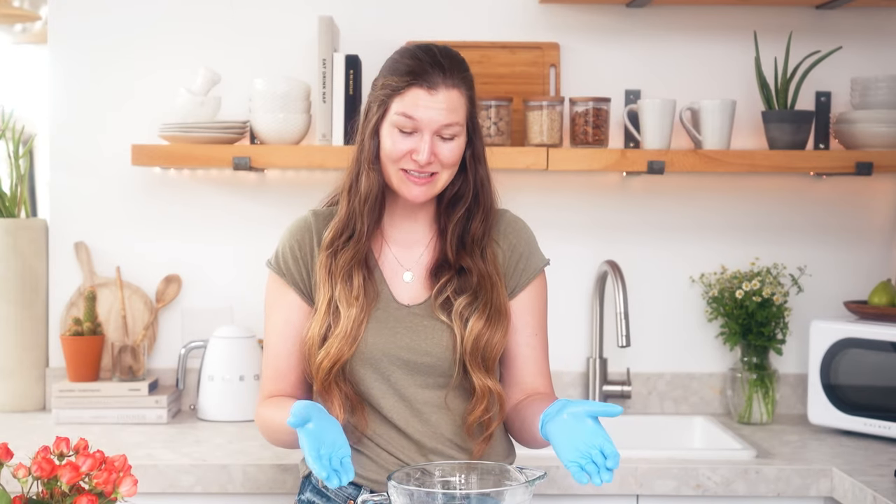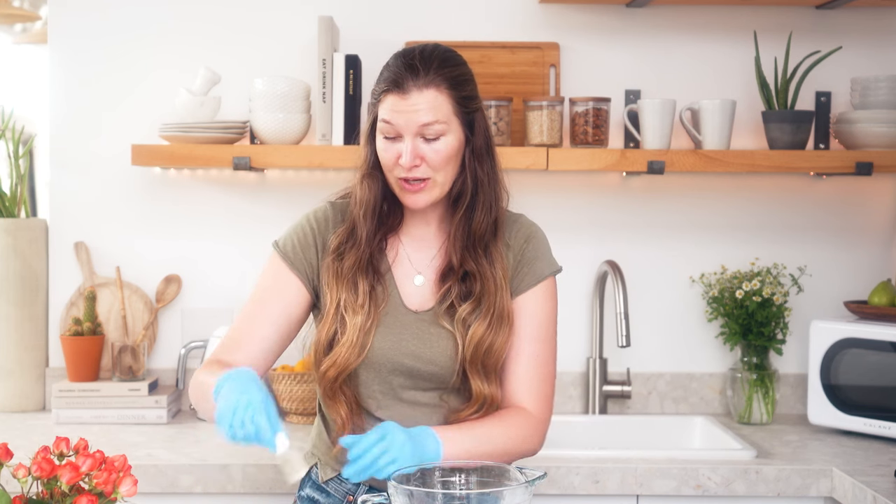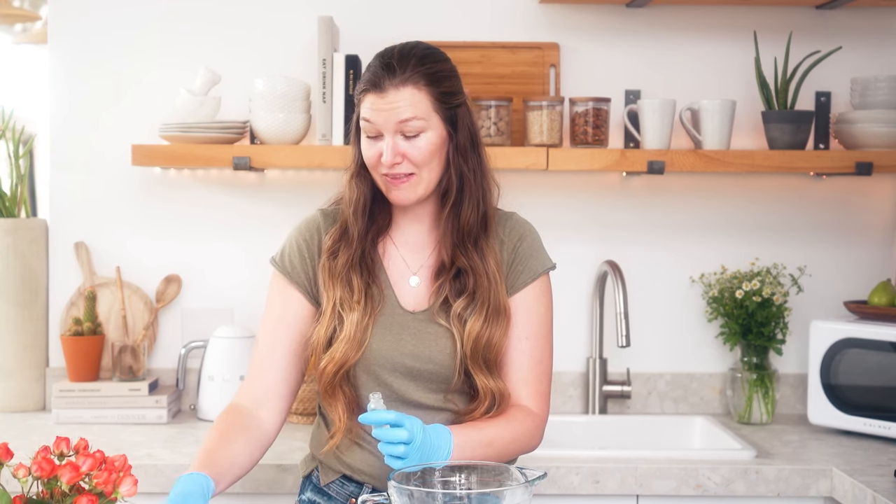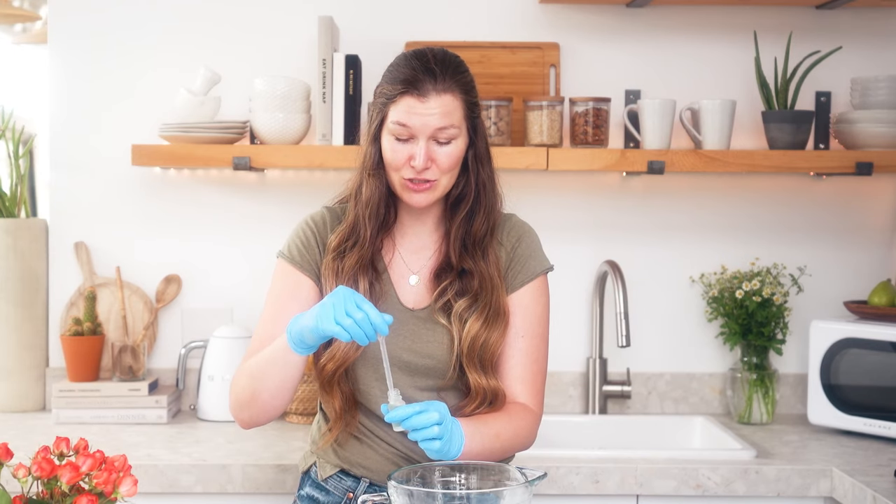Now that your lip balm base is fully liquefied and melted, we're going to add our flavor and sweetener. You'll notice when you melt this lip balm you can smell that amazing richness of cocoa butter. That's one of the reasons sometimes I prefer to leave this lip balm base all natural on its own, because it has a beautiful cocoa butter scent without any flavors or other additives. When you are using flavor oil, typically you're going to use about half a percent. Keep in mind that a small amount goes a long way when it comes to lip products, so you don't need very much.